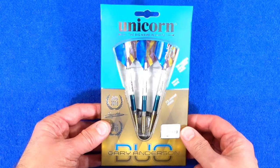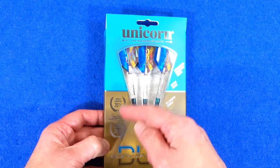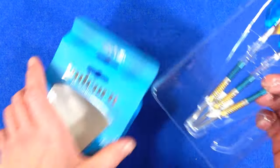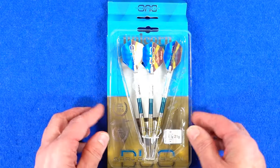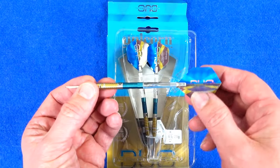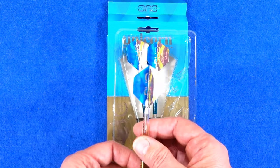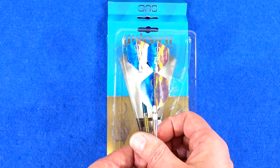As you can see it comes in cardboard packaging with blue and gold — I think that may be referring to the past world championship editions, blue for 2015 and gold for 2016. Inside you've got a little plastic tray and a point holder keeping everything in place. The darts come fitted with the Unicorn clear gripper medium stems and the Gary Anderson Duo ultrafly flights.